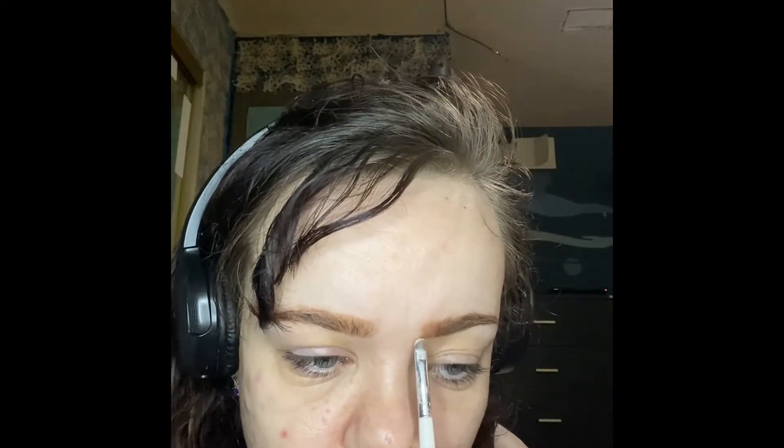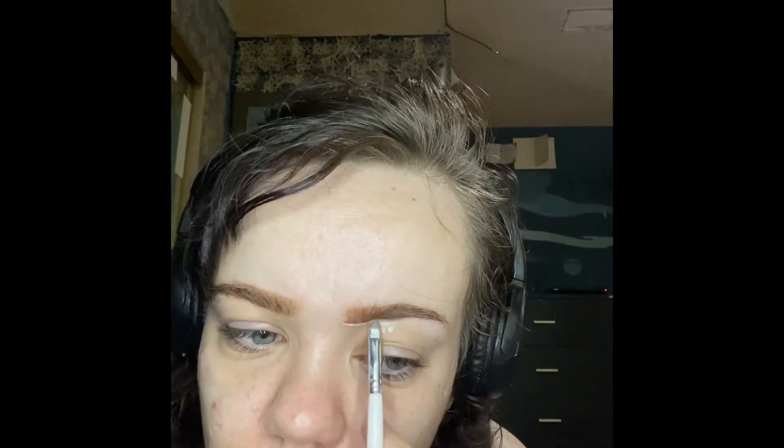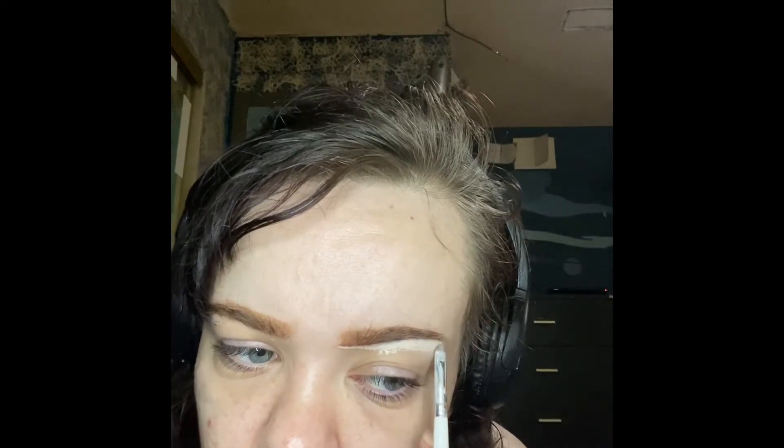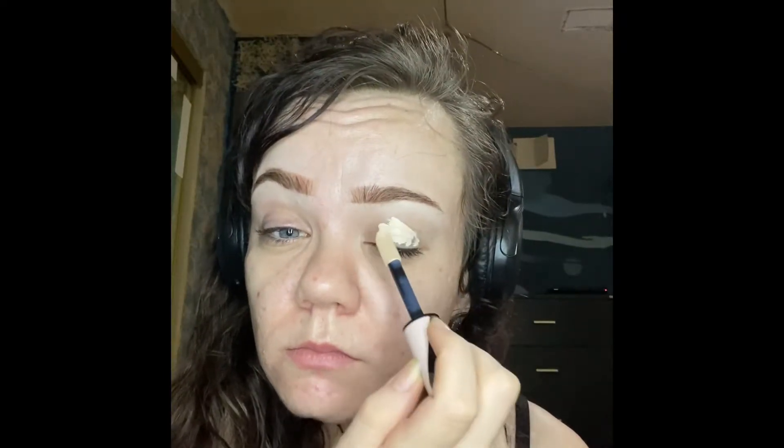Cleaning up the brush is probably one of my favorite parts of the makeup routine, just because I find it so satisfying. After my brows are done, I move on to the eye look, starting by priming the lids with concealer. I'm still using the L'Oreal Infallible Full Wear Concealer.